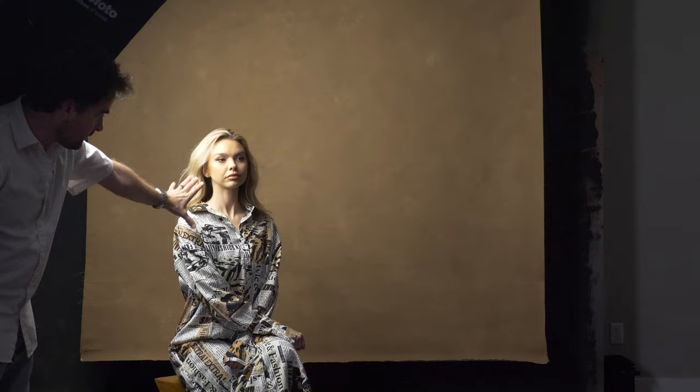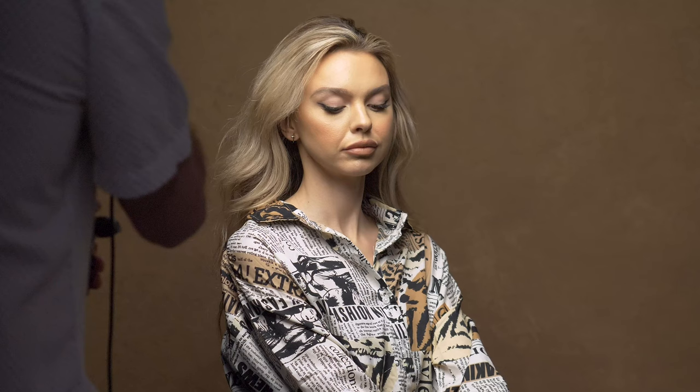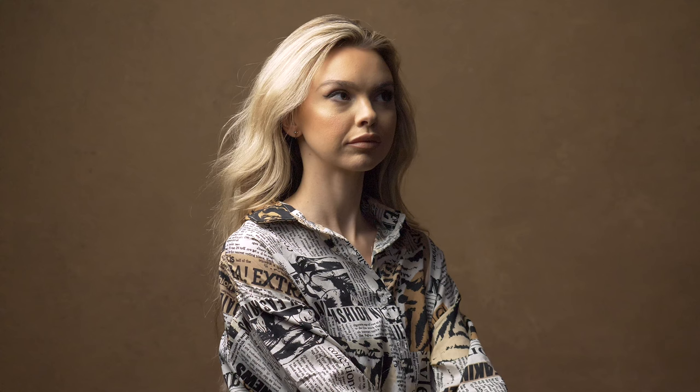The next common lighting setup is broad lighting. Broad lighting is when the model is facing one way and you're lighting the side of the face that's most exposed to the camera. So if Anna turns this way, and I move our light into this general area, we're lighting the broad side of her face — the most predominant side — and the side further away goes into shadow.